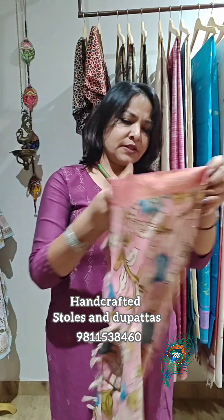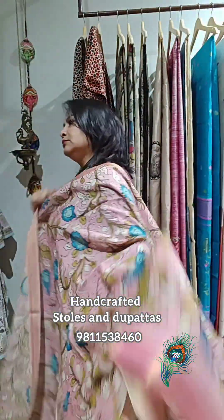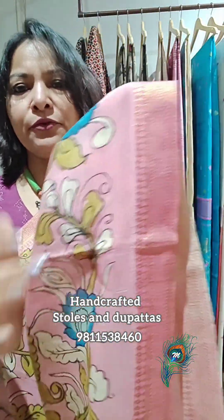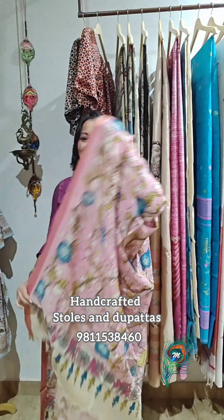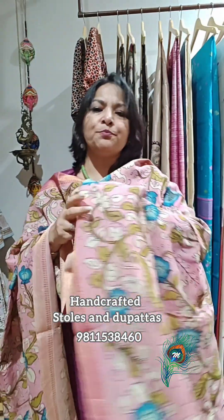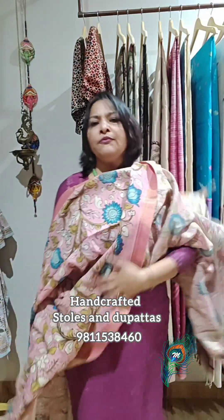Dupatta number three is a lovely baby pink color with a woven zari border. That's the end border on the pallu side — a very pretty combination. If you want, I can provide pure chanderi fabric also with this at an extra cost. These are lovely dupattas — very rich-looking.